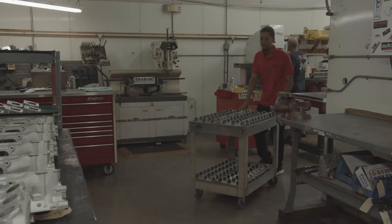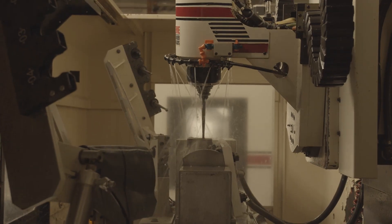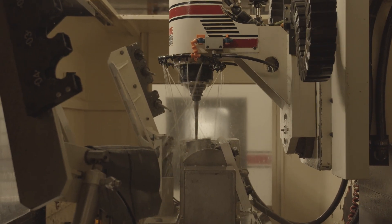Richard from P2R here. Just wanted to take a minute to talk about these CNC ported heads we have available now. We put in countless hours of testing — flow bench testing, cutting, pretty much everything needed to maximize the gains. We're working with one of the best CNC head porting facilities available. So far, we've gained about 25% over factory with the stock cam profile.